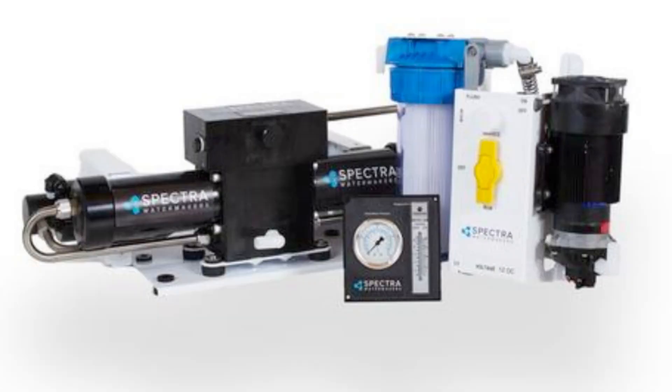Some of the models are even automatic, so they'll do everything for you. You just start it and it's going to figure out if the water's good, do the whole thing, put it in the tank, and actually stop producing when the tank is full. So you really have a choice as an owner: do you get a fully automatic or a manual version of a water maker, DC or AC.